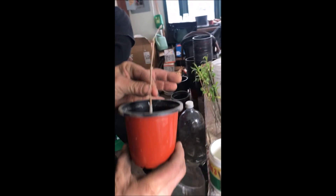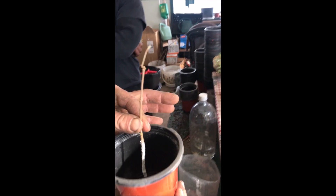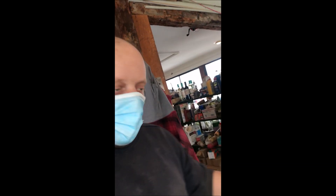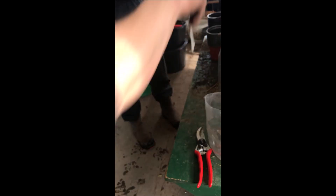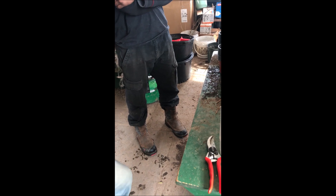That's called a direct stick — that means you're directly sticking it into the pot and going to try to sell it in or transplant it from there. Many times cuttings like this are done in trays or in big long beds, where they just fill rows after rows of cuttings.